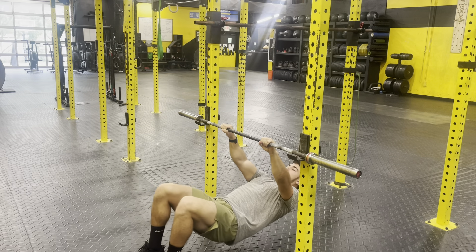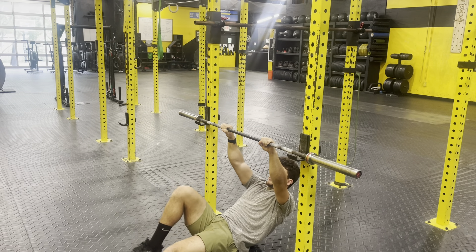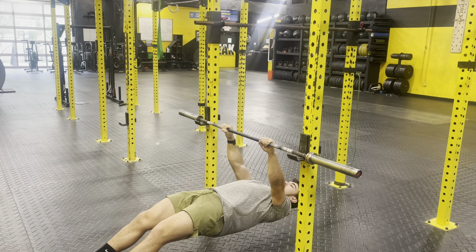As far as setting up for the inverted row, I'm going to walk my feet out and I want my chest to be slightly behind the barbell.